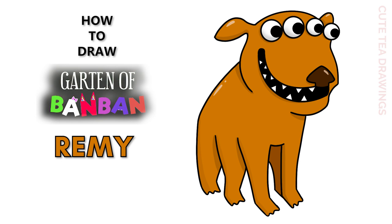Hey guys, welcome to Cutesy Drawings. Today I'll be drawing Remy from Garden of Ban Ban. I'll be drawing on my tablet, but you can also follow along on paper. Please remember to like and subscribe. Okay, now let's get started.